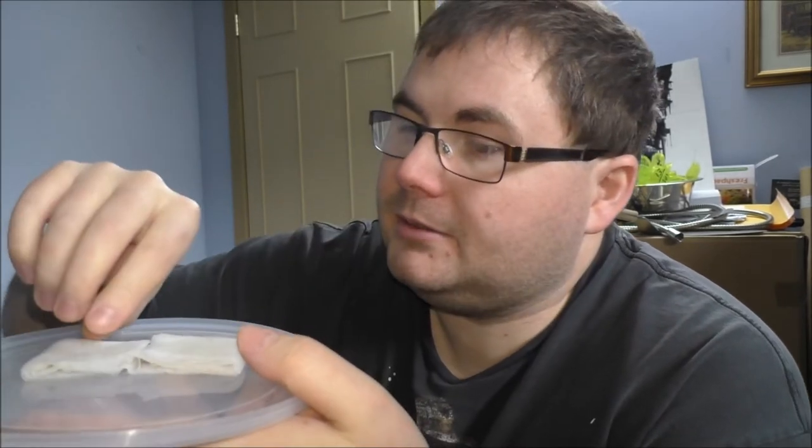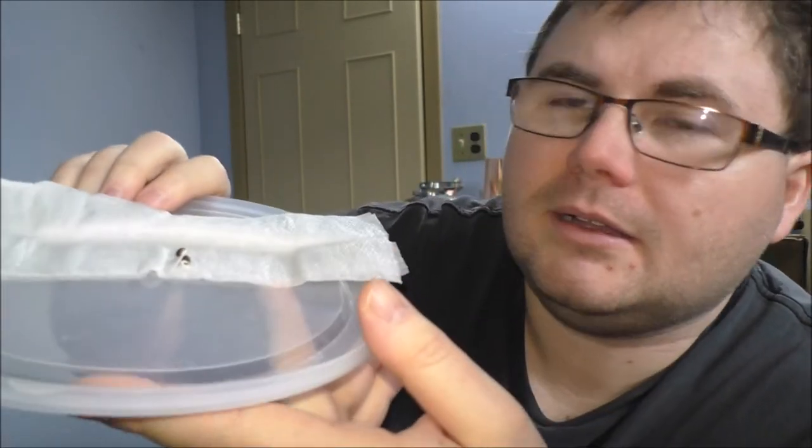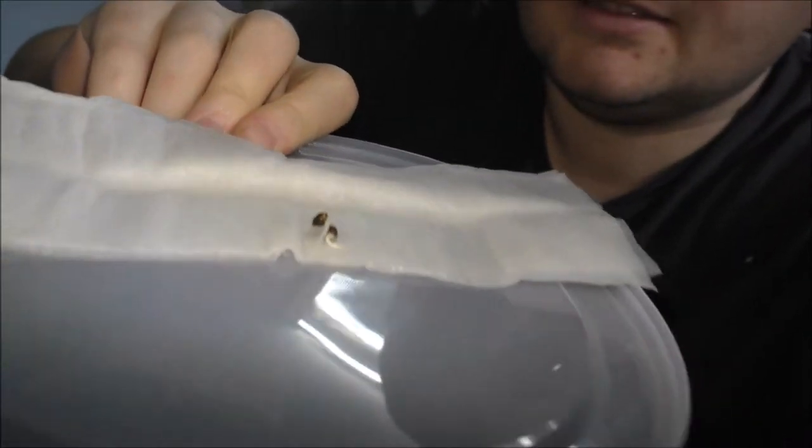My seeds are ready to be transplanted. You guys can see the taproot, hopefully. I'm going to be transferring it into the self-watering pot that I've made out of the Shasta bottle. If you missed that video, please check that out.